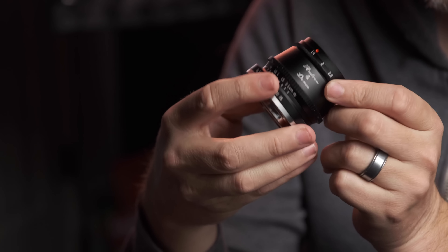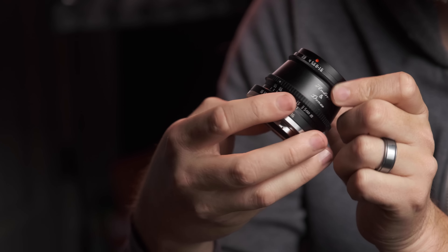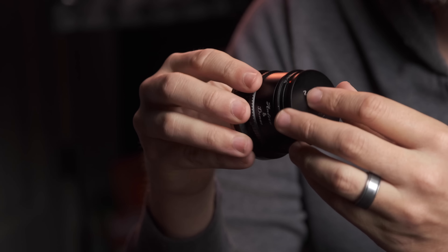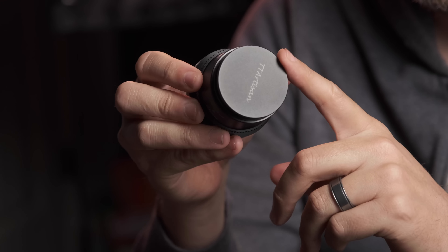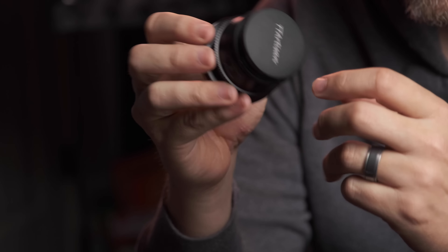This lens has detents at half stops up to f4, and at 5.6 to f16 just on the full stops. It has a minimum aperture of f16. I like the little lens cap, though not everyone will because it's a screw-on — some will wish it had a pinch style lens cap rather than a screw-on. The screw-on cap will not work with lens filters, but I do like that it screws on quickly with short threads so it goes on really fast. There is no lens hood that comes with this lens to reduce flaring, and make no mistake, this lens does struggle with flaring.